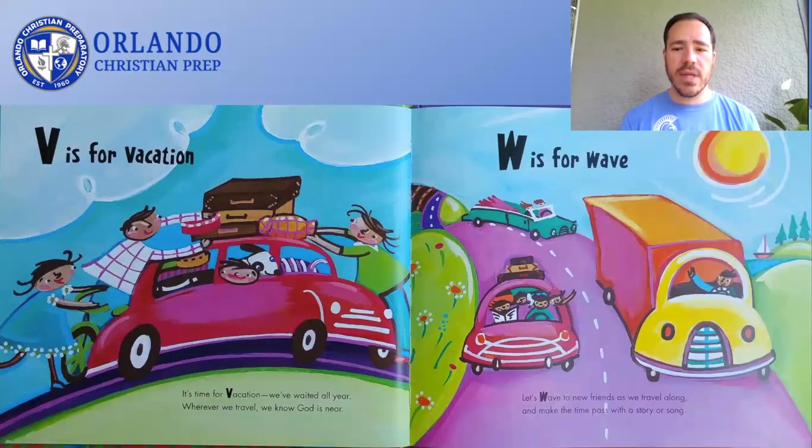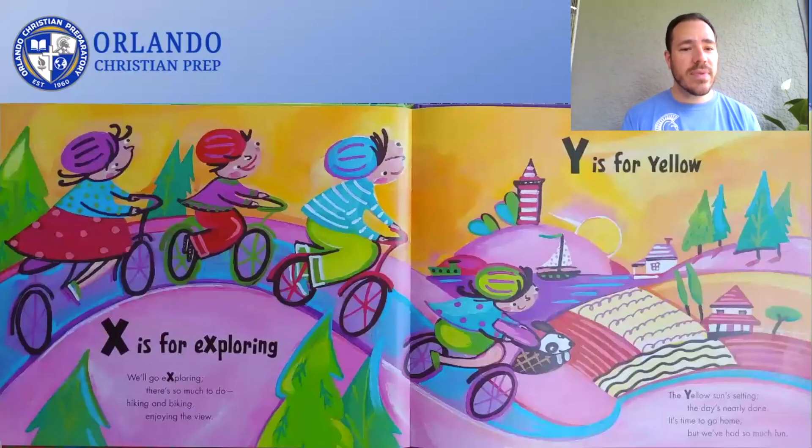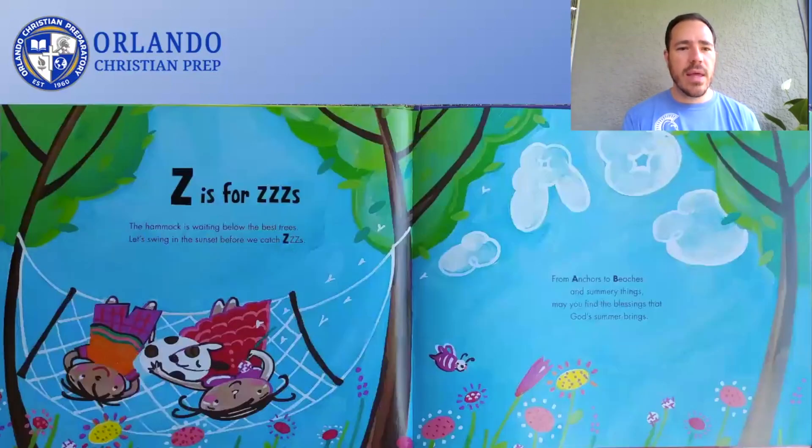V is for Vacation. Let's wave to new friends as we travel along and make the time pass with a story or song. W is for Wave. We'll go exploring. There's so much to do. Hiking and biking, enjoying the view. X is for Exploring. The yellow sun setting. The day's nearly done. It's time to go home, but we've had so much fun. Y is for Yellow. The hammock is waiting below the best trees. Let's swing in the sunset before we catch Z's. Z is for Z's.